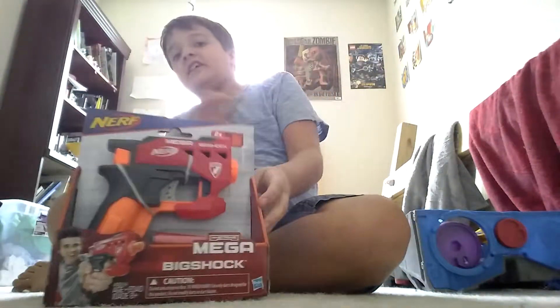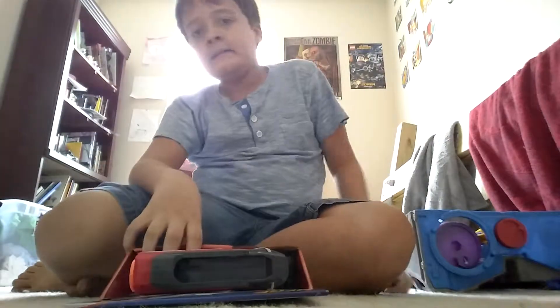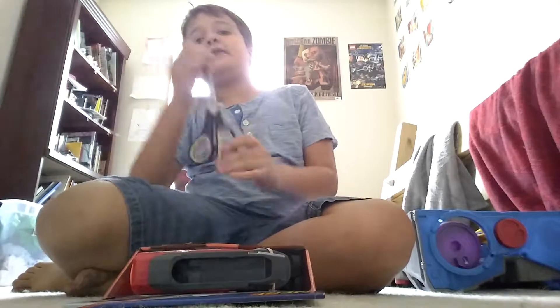Boom! I just got this from Target. It's a Nerf Mega BigShock, so it's time for a review.